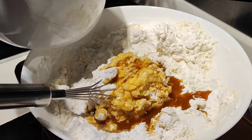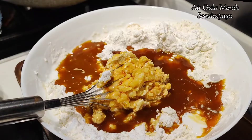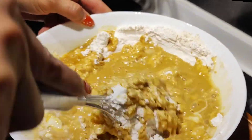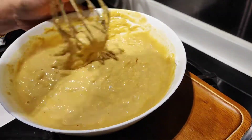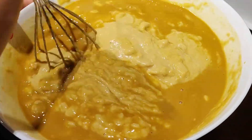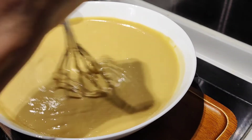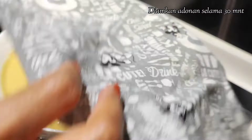Kemudian aku tambahkan air gula merah. Aduk sampai adonan tidak bergerindil. Kemudian disini aku diamkan selama 30 menit.